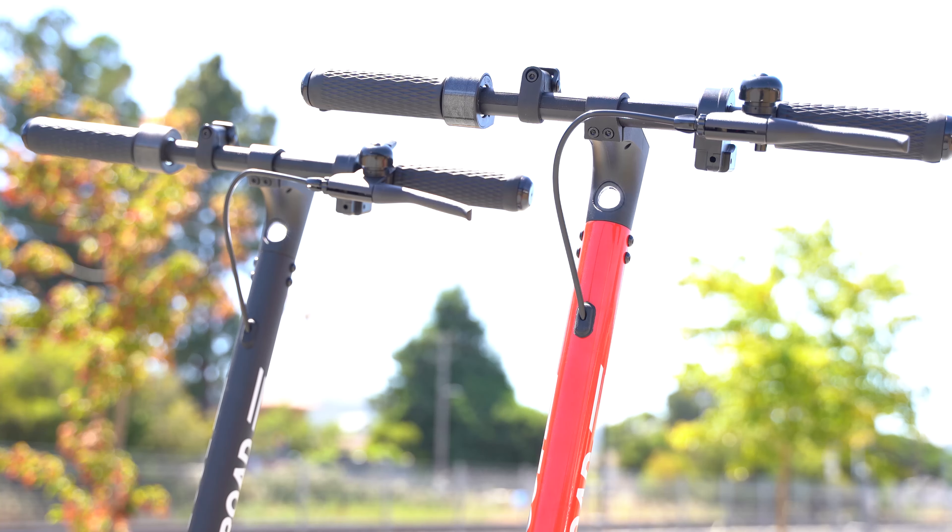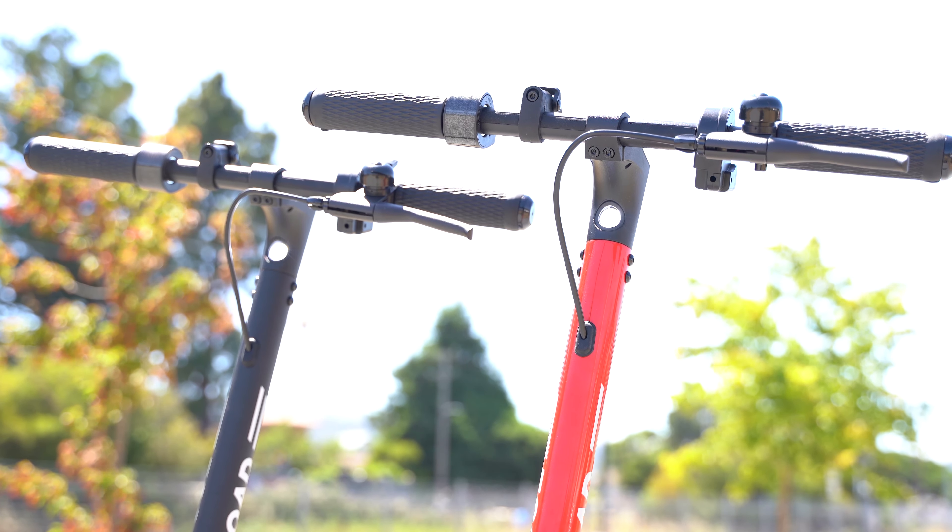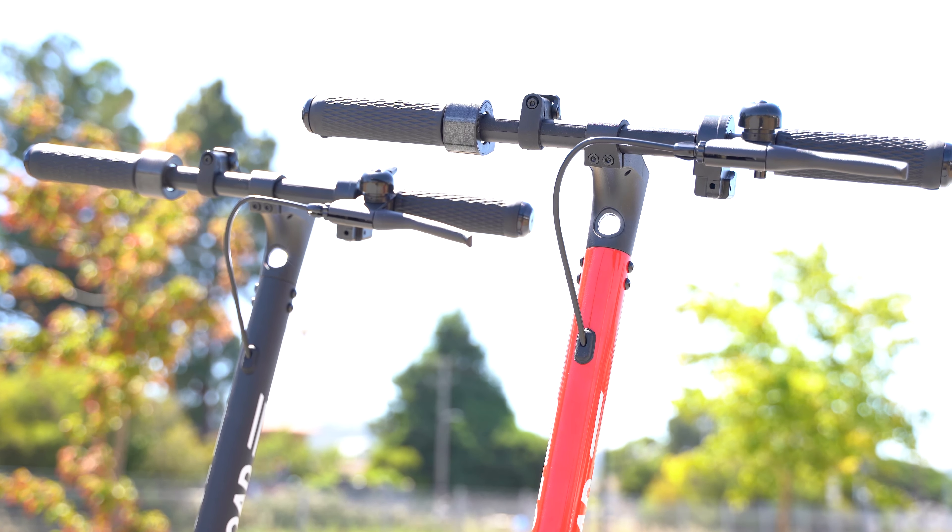This video is a review of the EcoRoad EC6 electric scooter. I'm going to unbox, assemble, go over the controls, test ride, and review the e-scooter.